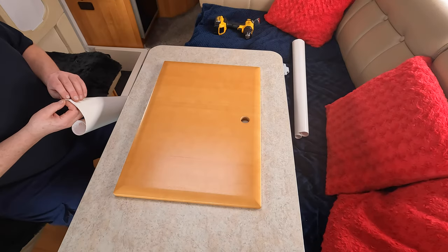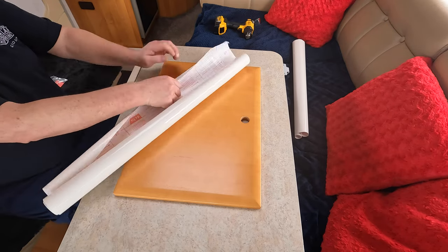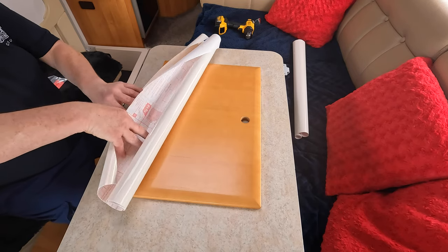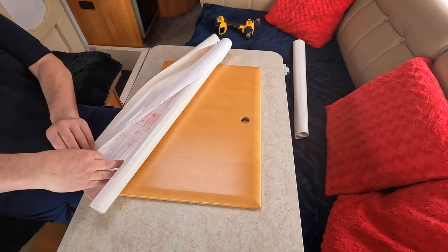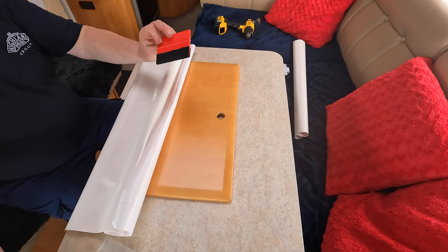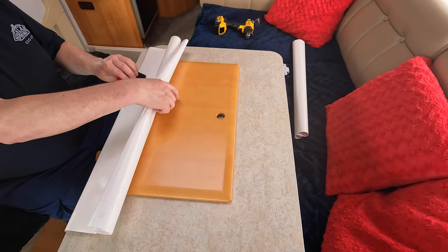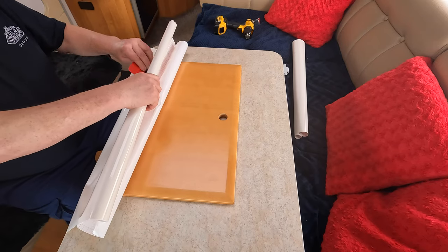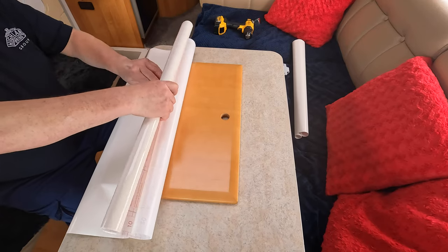Peel the backing off the wrap. Make sure you clean the doors and get rid of any dirt or dust — they need to be spotless because dust will show under the vinyl wrap. You can buy a little kit for around £2.50 which includes a scraper to get the bubbles out. Managed to locate it — you don't absolutely need it, but it can help along the way.